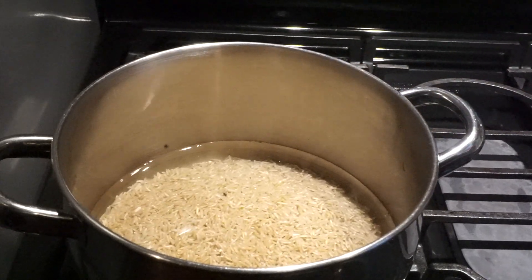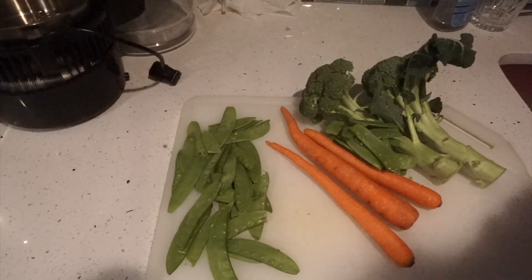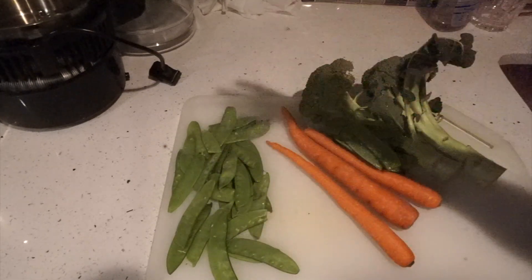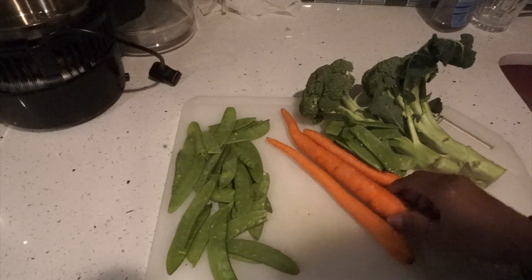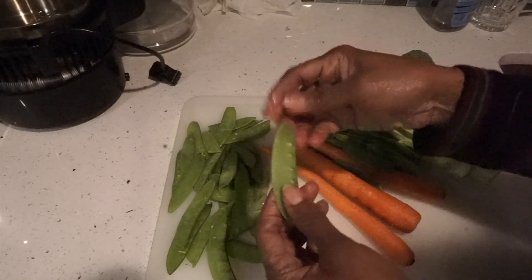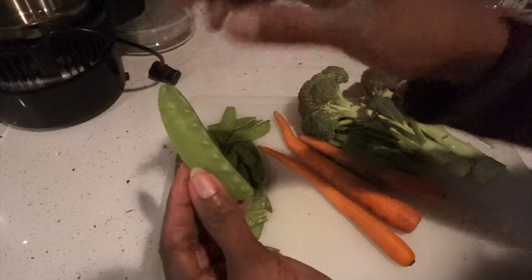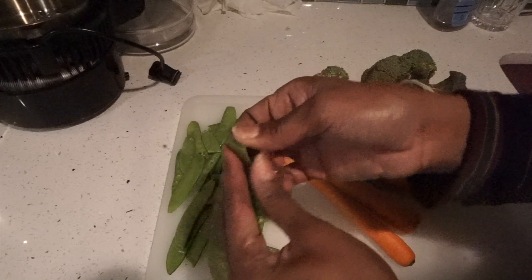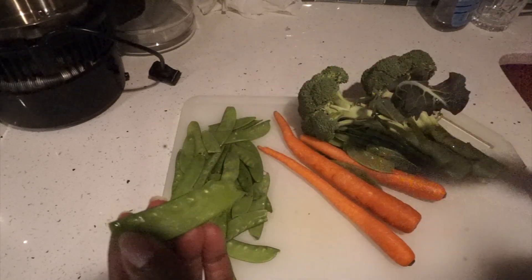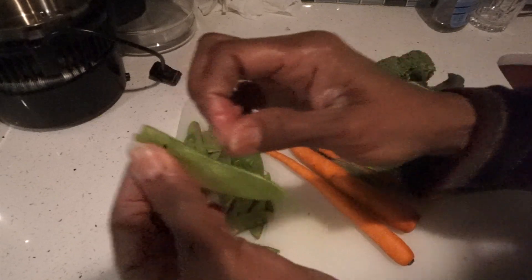So guys, these are the veggies I'm gonna use for my Chinese stir-fry: some snow peas, which I love — they're really crunchy — some carrots, and some broccoli. So the snow peas have this part on the spine that you have to tear off. You see it has a string. It's a bit time-consuming, but if you don't want to do that you could skip it.